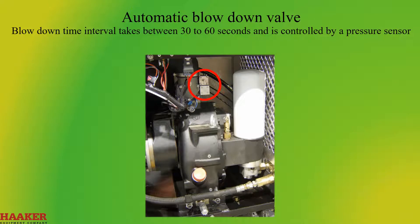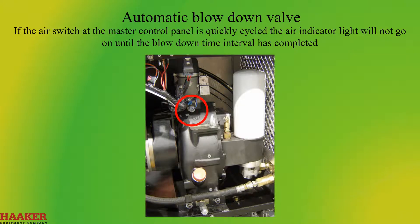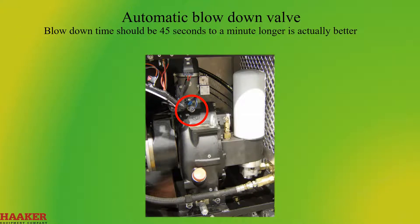Blowdown time intervals take about 30 to 60 seconds and are controlled by a pressure sensor. If the air switch at the master control panel is quickly cycled, the air indicator light will not go on until the blowdown time interval has completed. Blowdown time should be 45 seconds to a minute — longer is actually better. Too fast will cause oil carryover into the coalescer filter.